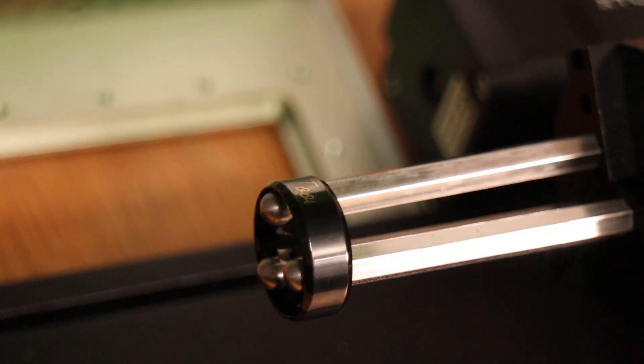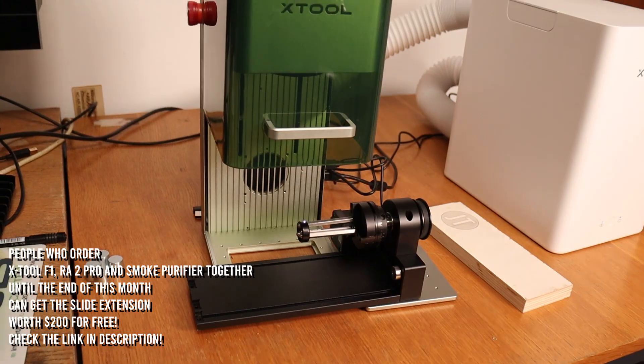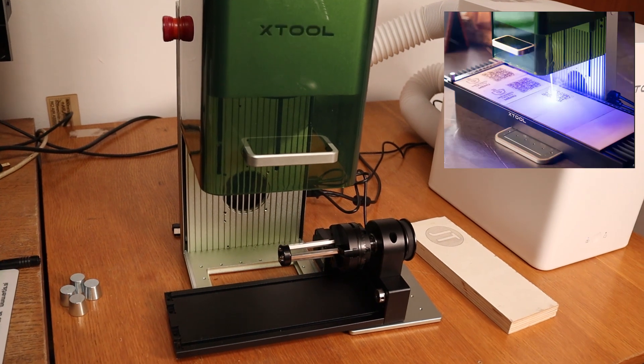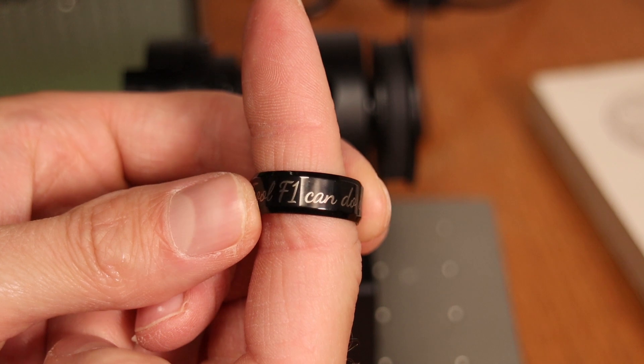I'd like to notify you about a current sale at X-Tool. People who order the X-Tool F1, RA2 Pro, and smoke purifier together until the end of this month can get the slide extension worth $200 for free. Check the link in the description.